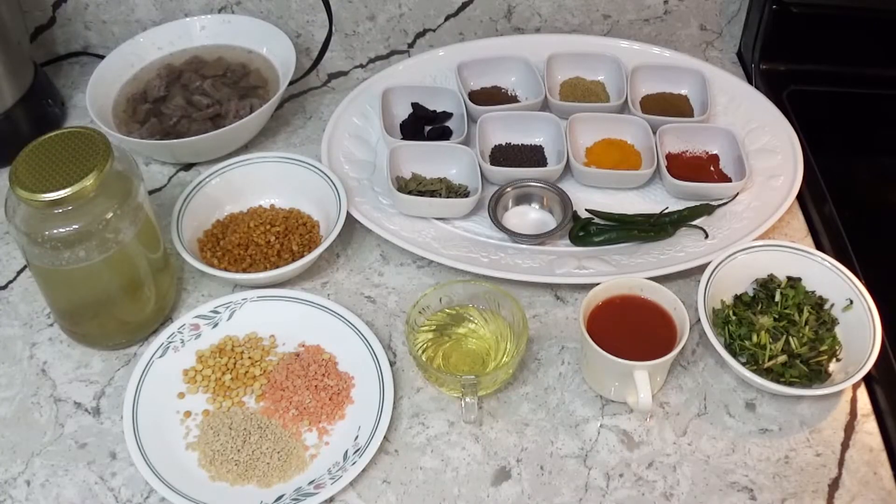These are the ingredients we'll be using for today's recipe. For a full list of ingredients, please check the description box at the bottom of the video.